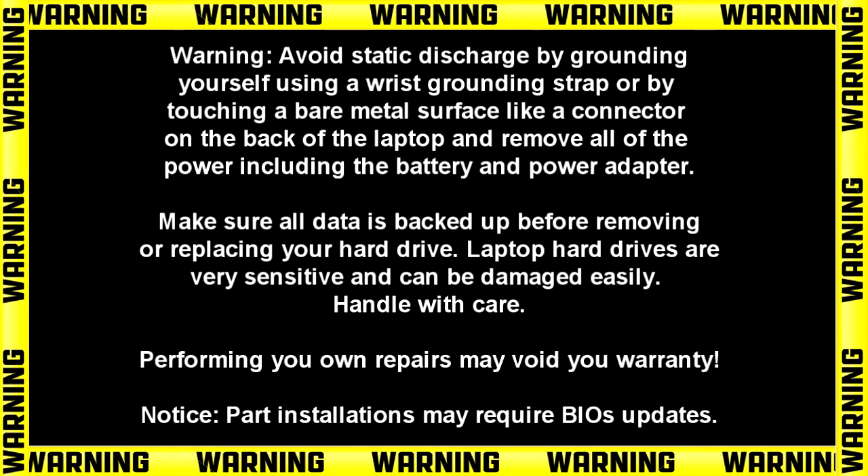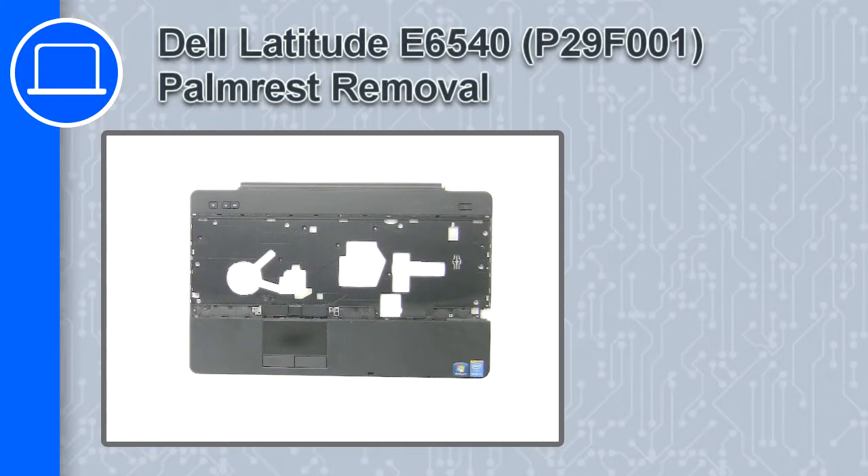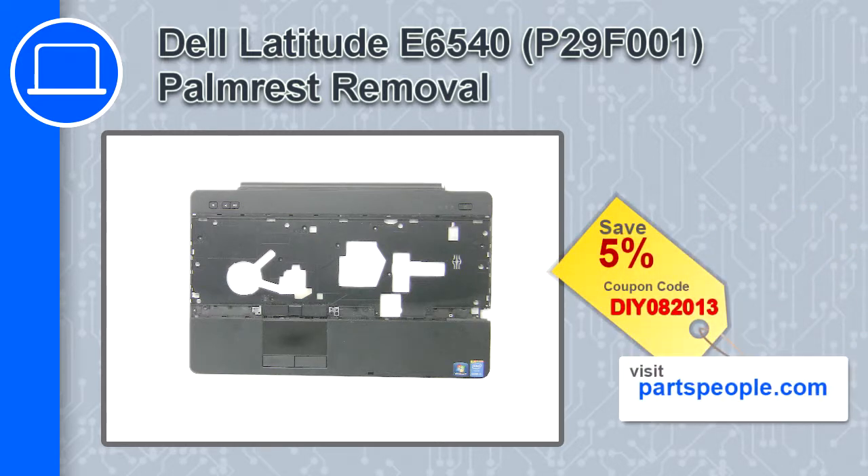How's it going? This is Ricardo and in this video I'll show you how to remove the palm rest from a Dell Latitude E6540. If you're looking for parts for this laptop, go to our website and use this coupon for a 5% off discount.